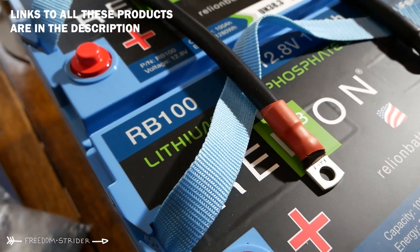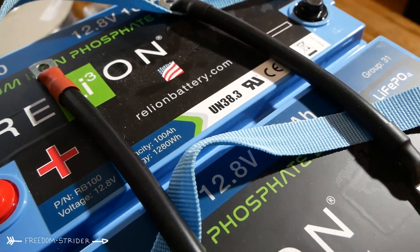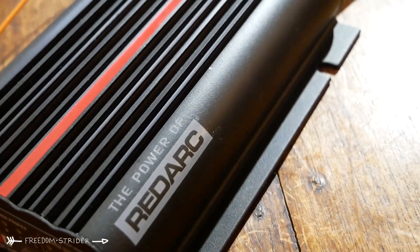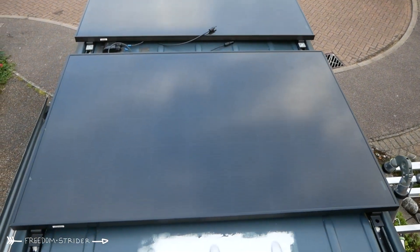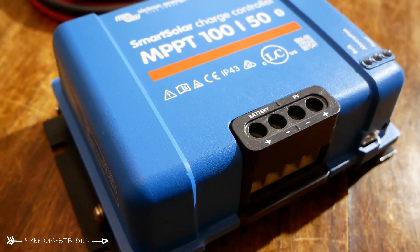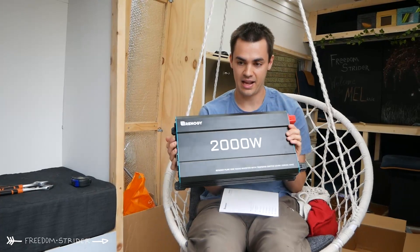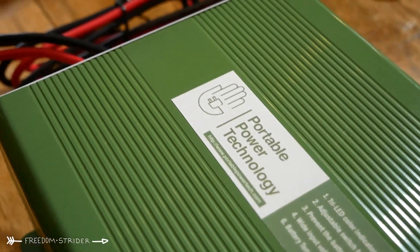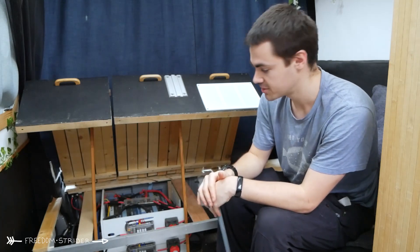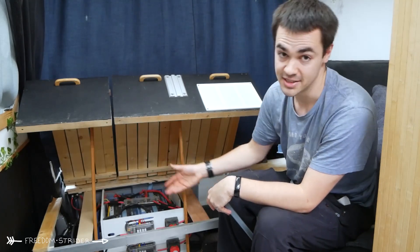We've got 200 amp hours of Relyon lithium batteries — each cell is 100 amp hours running at 12 volts. We've got a 50-amp Redarc DC-to-DC charger, which allows us to charge from our alternator. We've got 540 watts of solar on the roof running into a Victron 100/50 MPPT. We've got a 2000-watt Renogy pure sine wave inverter, and a basic AC charger that charges our main batteries from AC power at 30 amps. The rest of the system is wires, fuses, kill switches, and bus bars — safe and working, if not the neatest.